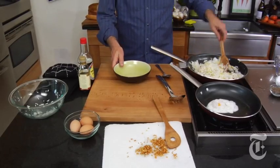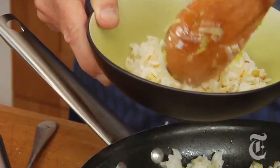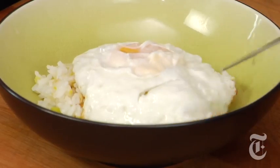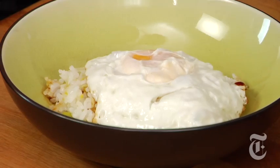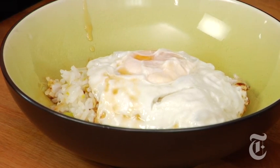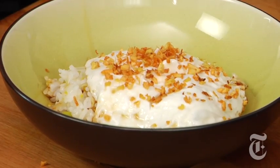Jean-Georges molds this rice beautifully on a plate, but we prefer to put it in a bowl. Rice, egg, a little bit of soy sauce, a little bit less even of sesame oil. And the crunch of the ginger and garlic on top — it actually looks the way it does at the restaurant.